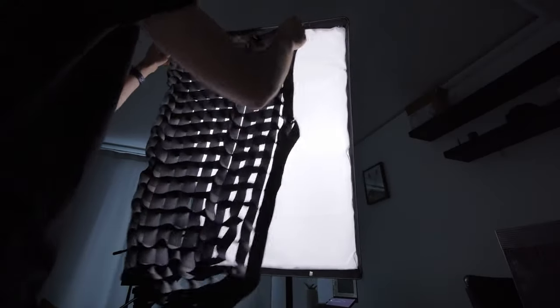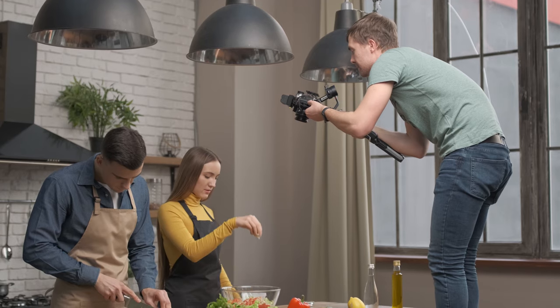In my case, it's two slightly different shots of my talking head. Lighting is also super important here. When you use multiple cameras, lighting becomes a little more complicated because you and the studio you're recording in looks different from each angle.